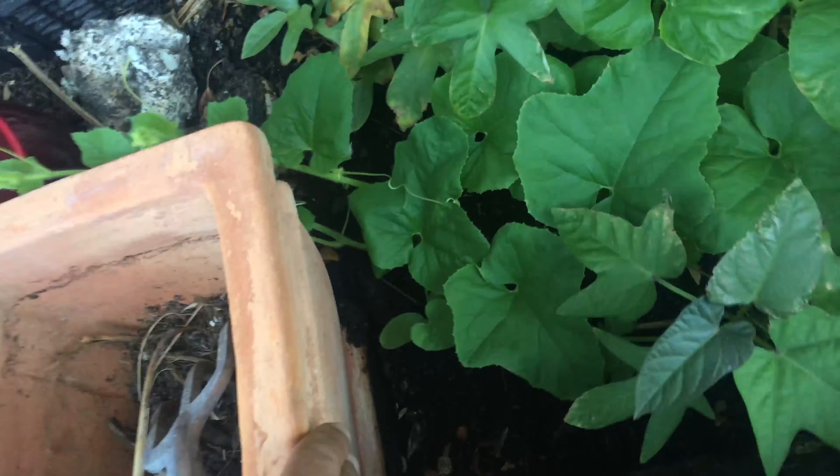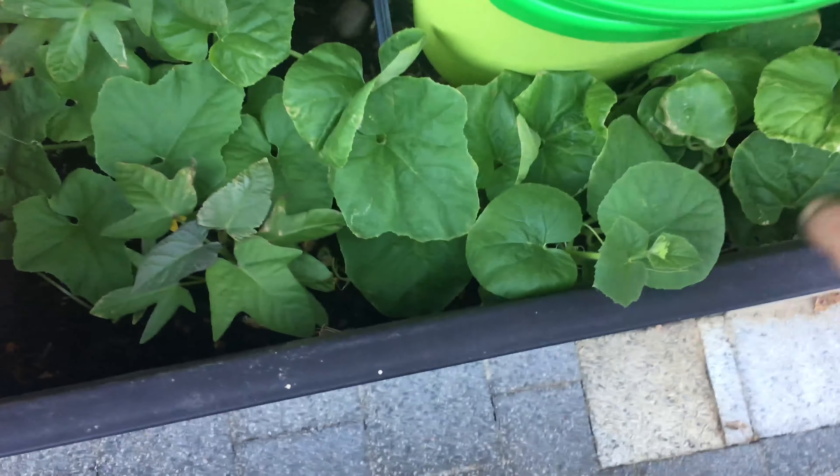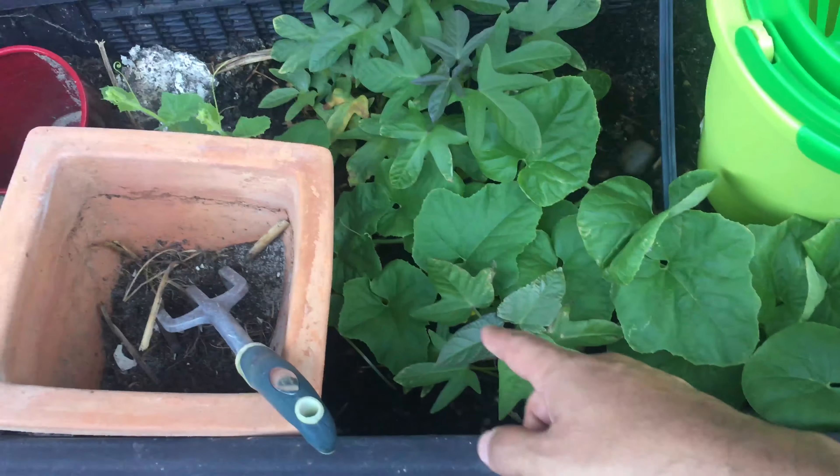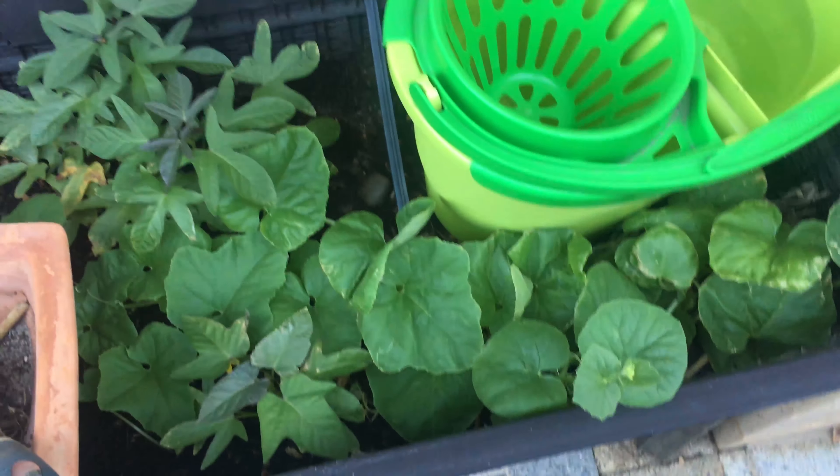Just a quick update — we have some sweet potato and these other plants with leaves that look a little different. It's most probably pumpkin or some kind of squash, but no matter how much I grow them, I don't get any fruit or veg.